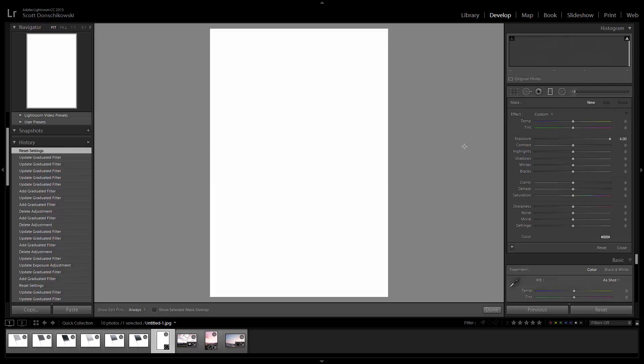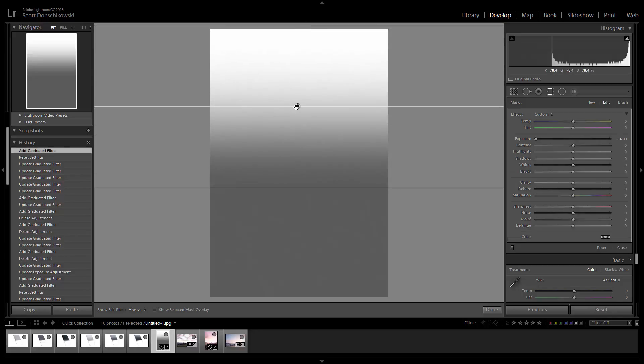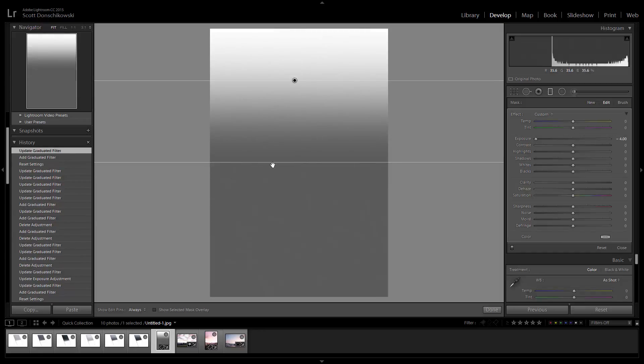Let's do that one more time. Hit Reset and we'll go through the process again. The first filter: set to negative four — or negative two or negative one, whatever value you want. Hold the Shift key and drag from the bottom up. You can make the graduation as gradual as you want; make it nice and big for a really smooth gradation. Then drag this up so that the bottom edge line is somewhere near the horizon.